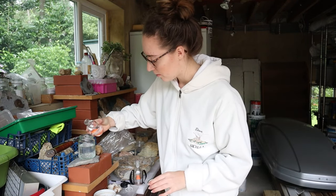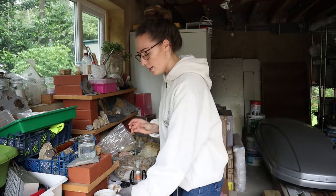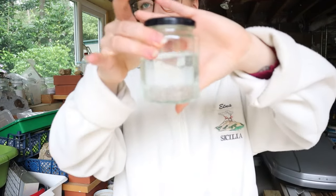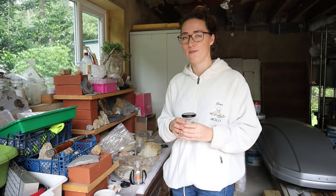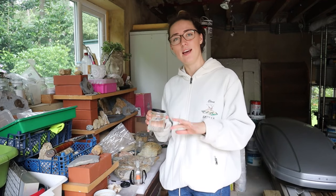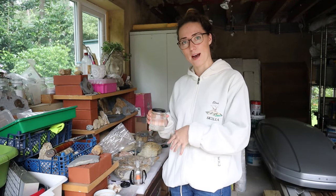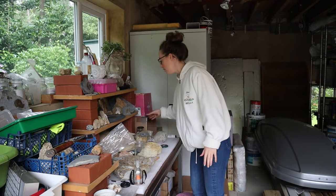I'm just going to top this up a tiny bit more and then put the lid on. This solution will need to sit overnight, so I'm screwing the lid on nice and tight. This is probably more of a 15% concentration solution — they always say it should be under 10% for a varnish, but I find this just makes a really nice solution for me to paint on my fossils. It never makes them too thick or too shiny; it's just a nice layer. When you paint it on, the acetone evaporates and you're just left with the Paraloid behind.